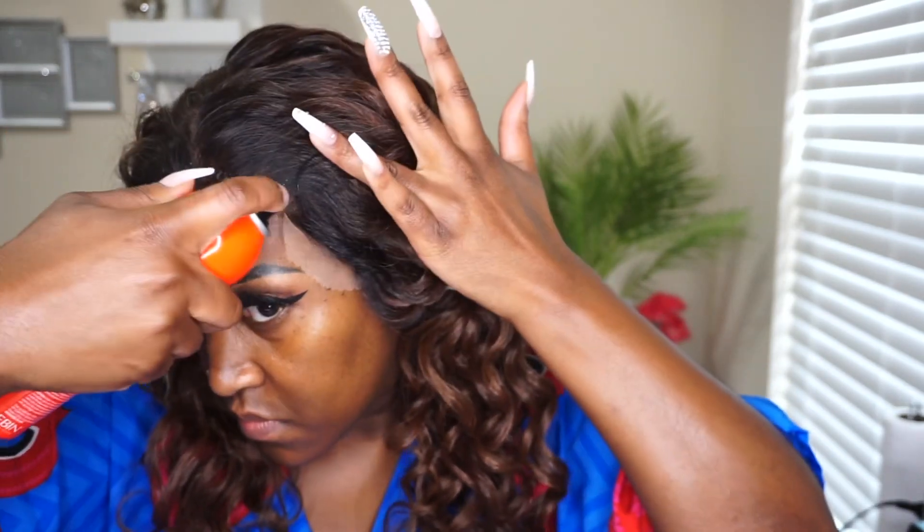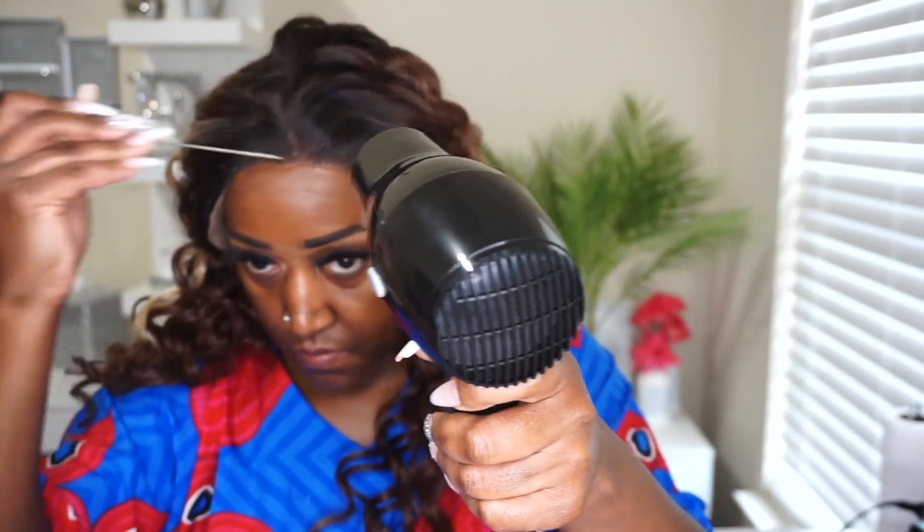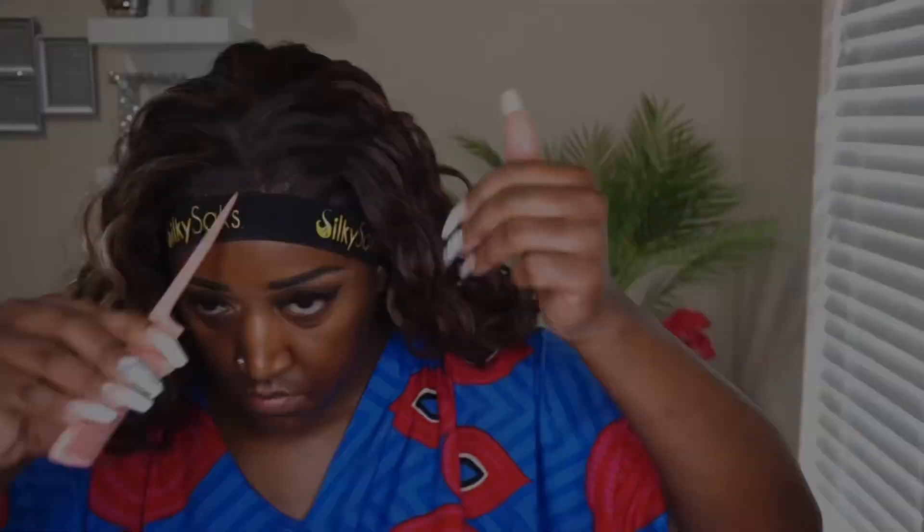I also want to mention that I did tint the lace underneath using my Maybelline Fit Me powder in the color 360 Mocha. After melting down the other two sides, I went ahead and tied it down for about 10 to 15 minutes.